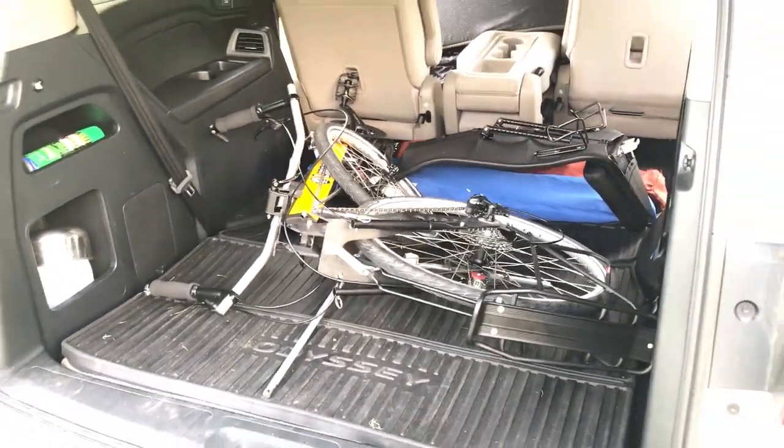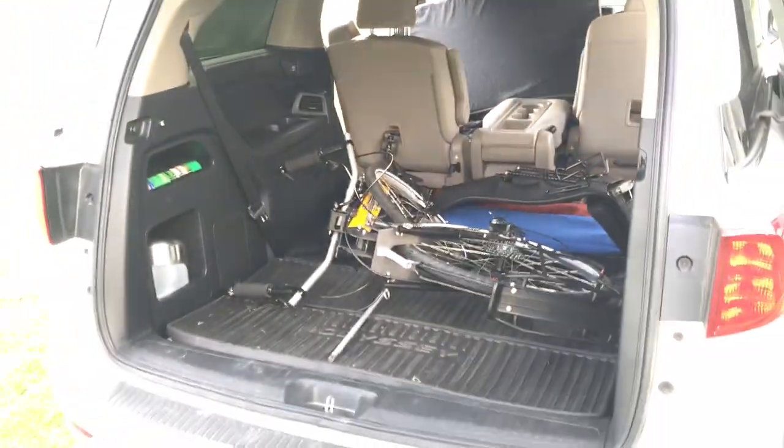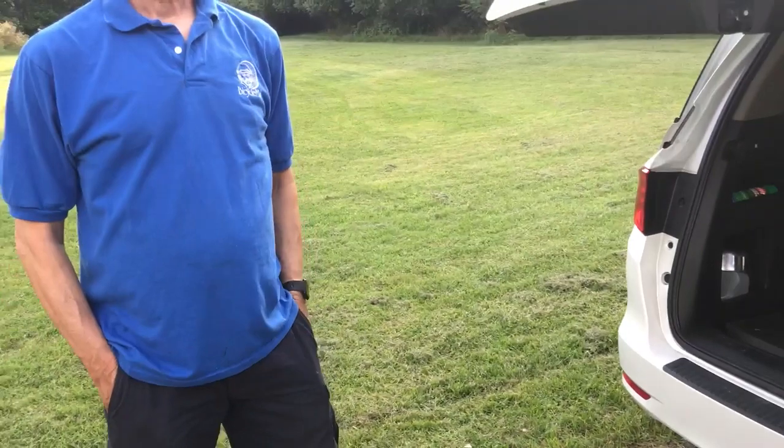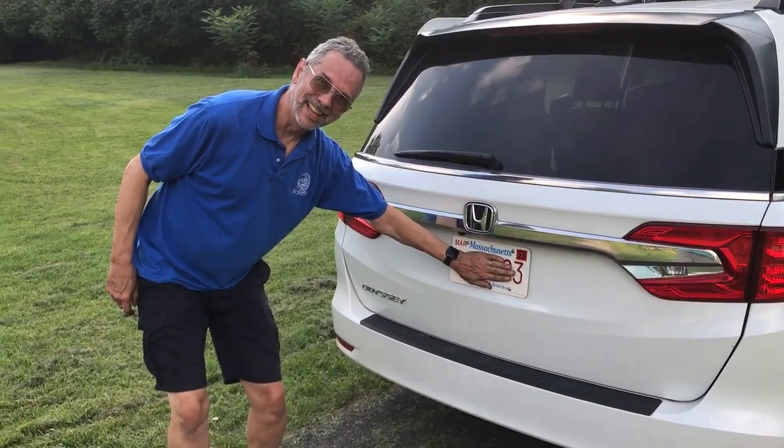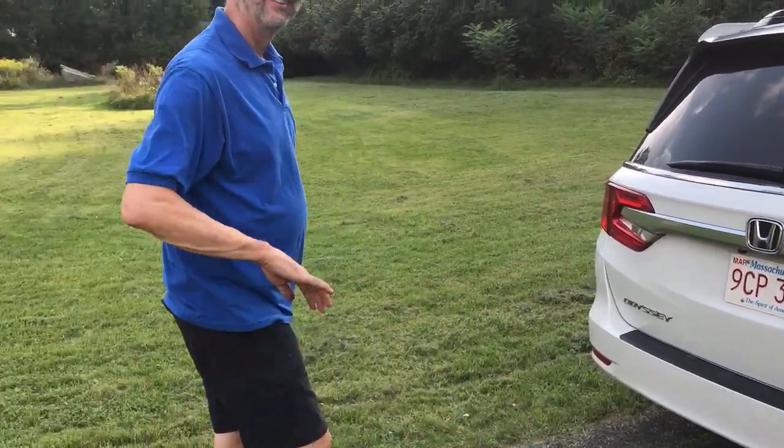And there's still room for two people in the back seat. You don't even need to fold it all the way and you could still have four passengers. The owner is from Massachusetts — thank you!